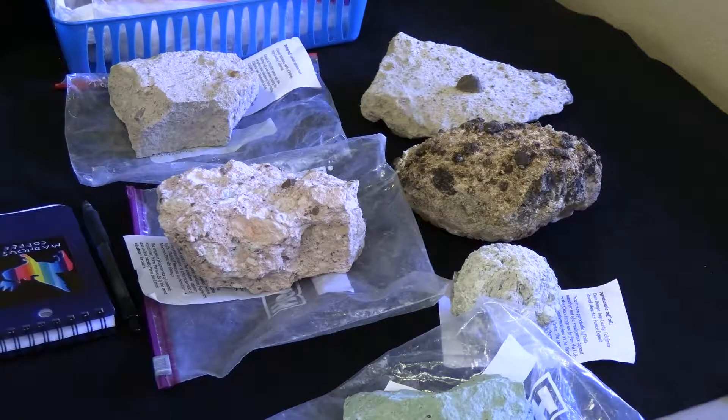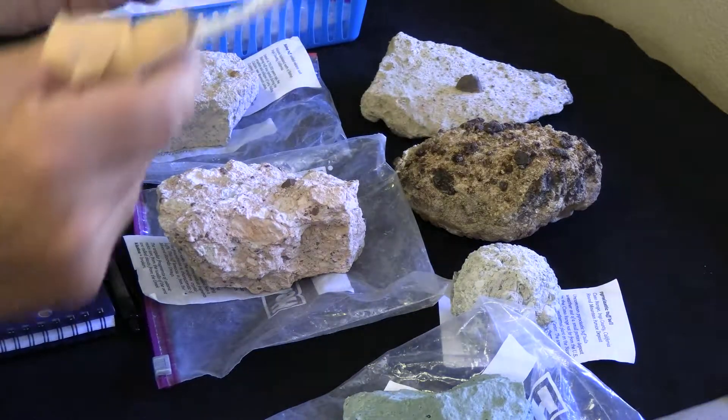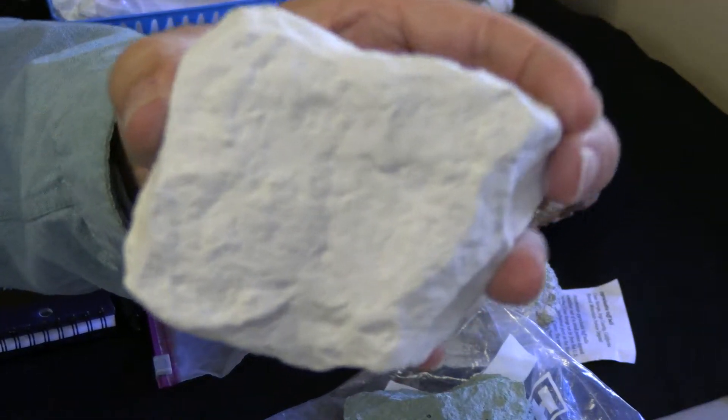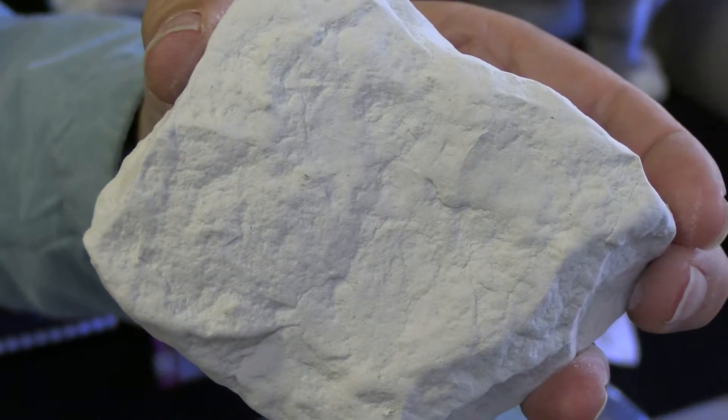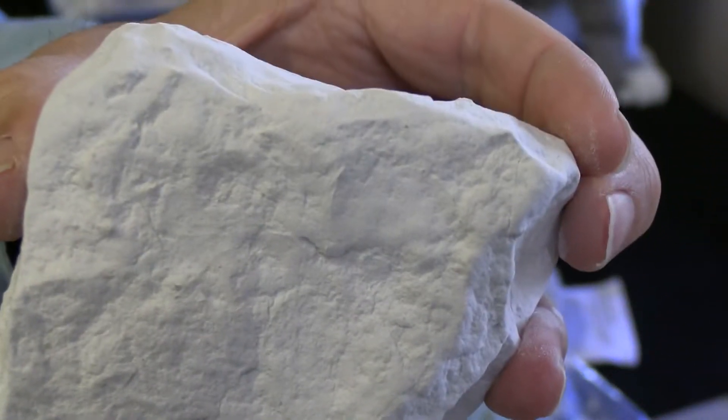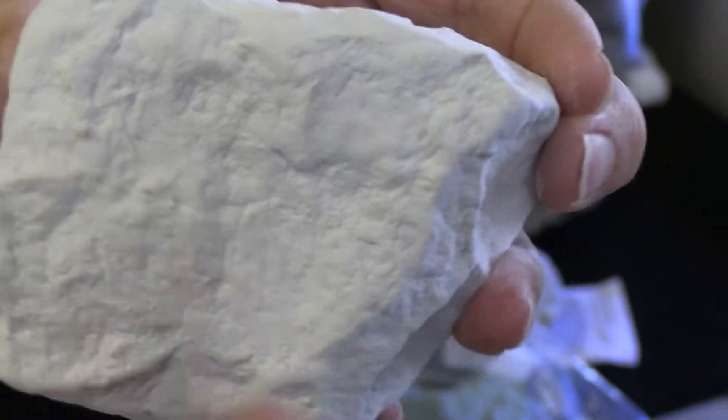And you compare that to something like this, which is called slightly lithified — slightly made into a rock. This is ashy, truly ashy, even if it doesn't look gray. It's powdery and it's not displaying any fragments or clasts.